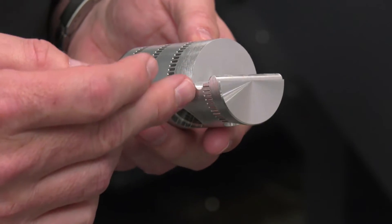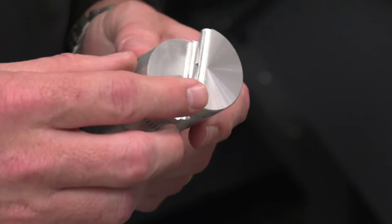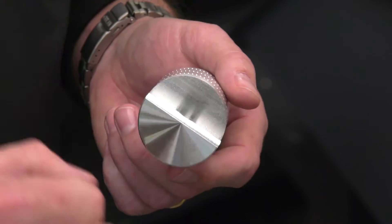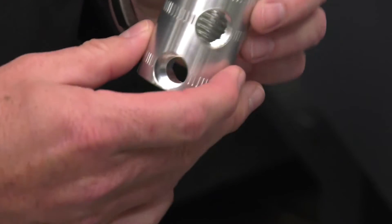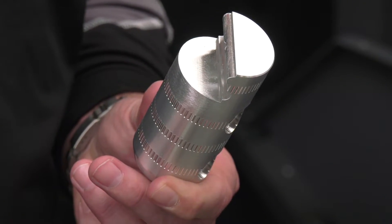It's got to hold tolerances on that flat? Yeah, it's got to hold 0.5 on each part. Obviously we'll make a batch of one part, swap it over - the other part's got to mate into that. So it's got to be accurate. No question in terms of accuracy.